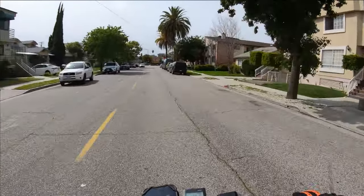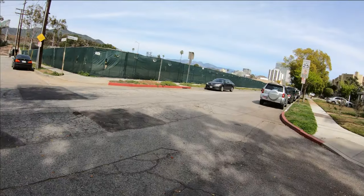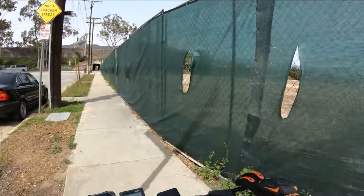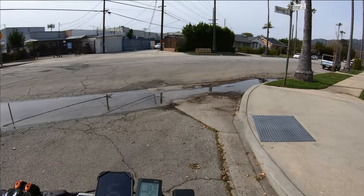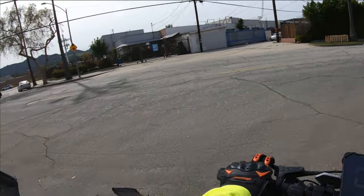If you want to stay there you're more than welcome. This building's gone — yo, where'd it go? It just disappeared, completely gone. That's crazy. We got water — holy cow, so much water. Too much water, actually.